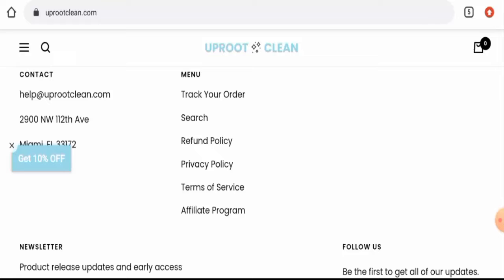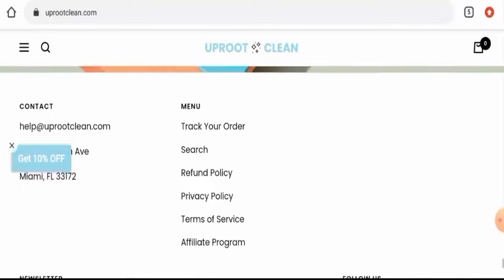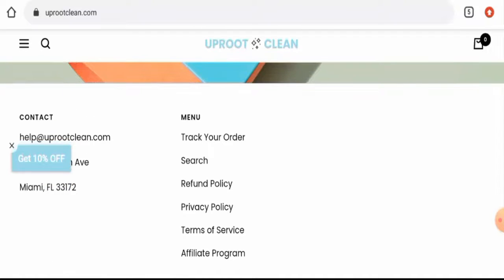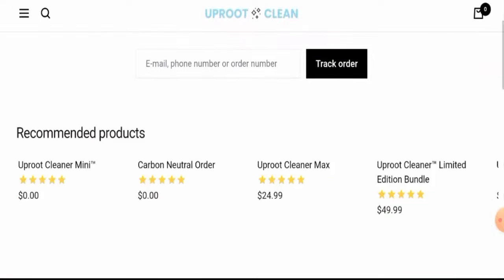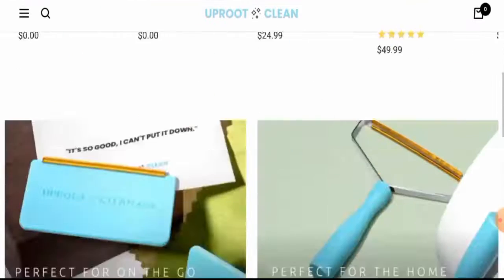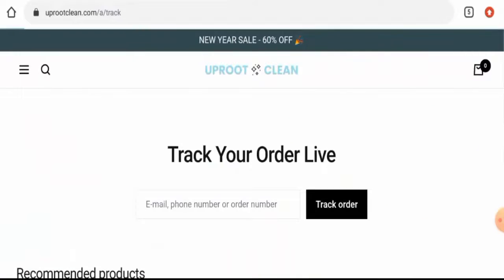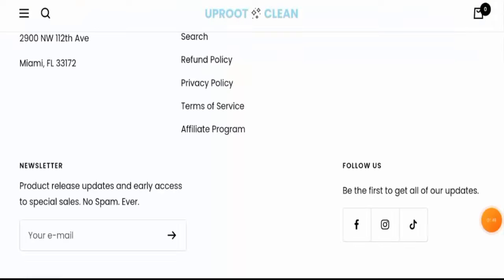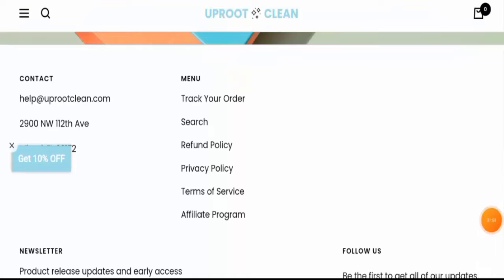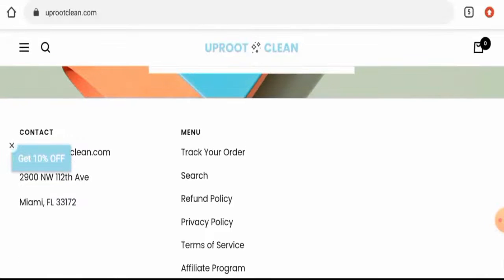Next, we will check their shipping policy. As you can see, they don't have a separate page section, but you can check it out here. However, they have not given their shipping policy here either. We have checked in other places, but this website has not given their shipping information anywhere.